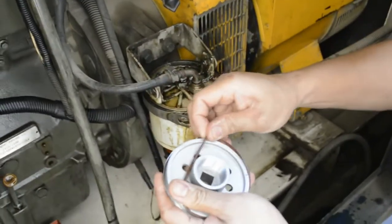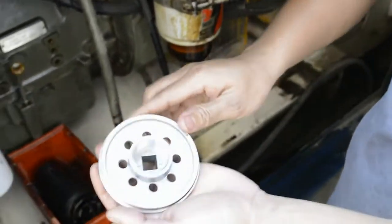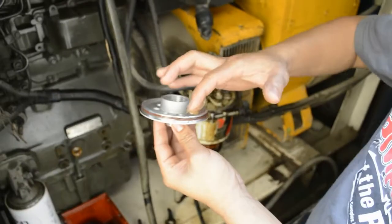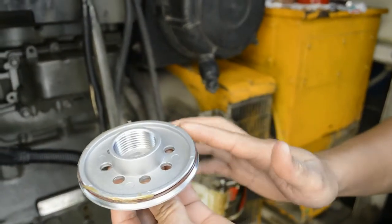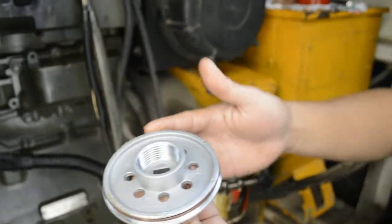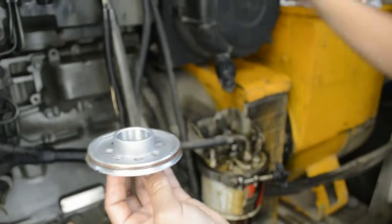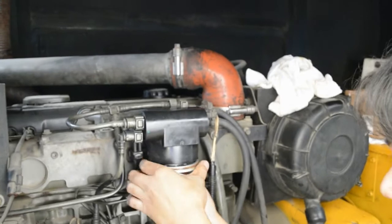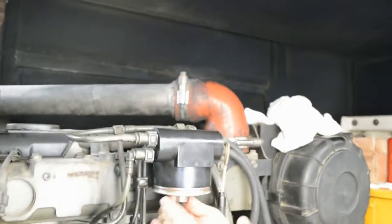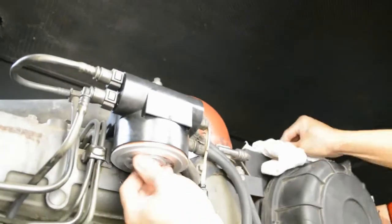All you have to do is put the o-ring gasket and apply a small amount of grease as lubricant. If you observe, the o-ring in the adapter is very well fitted, so you don't have to worry that it might cut or come out.